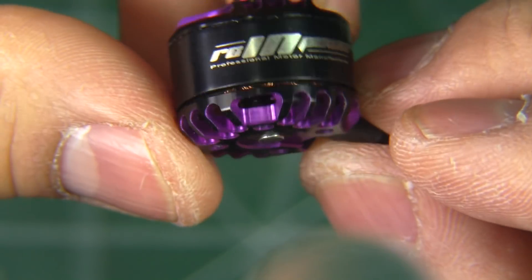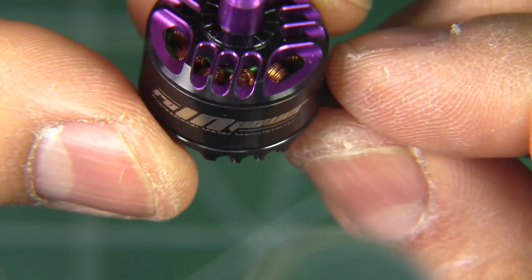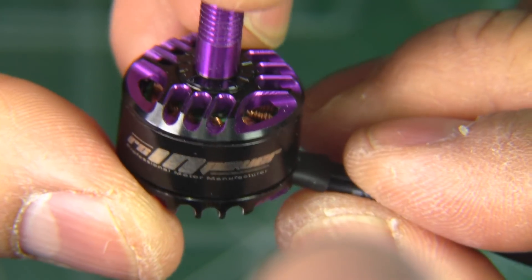Let's put the C-clip back on and put it on the thrust stand to see what this motor can do with the usual three, four, and five inch props.